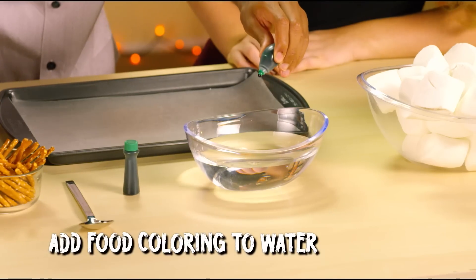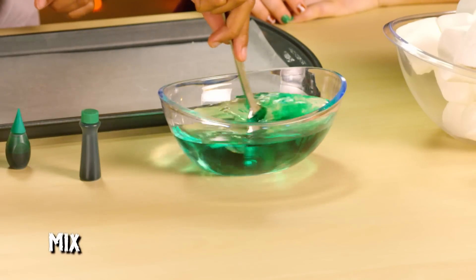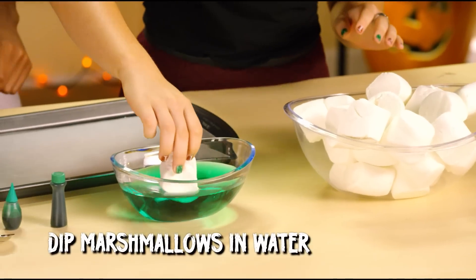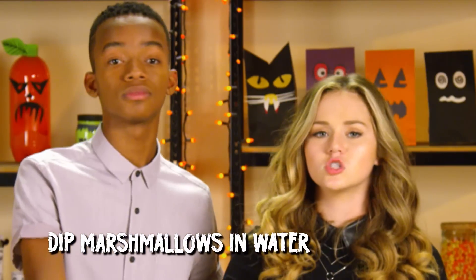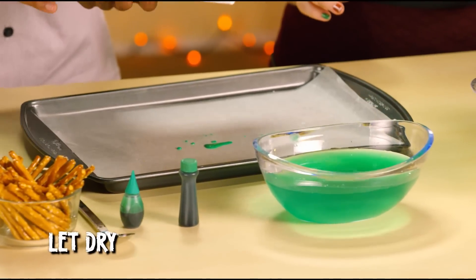Step one: add a few drops of green food coloring to the bowl of water and mix it up until it's a ghoulish shade of green. Looks very ghoulish! Step two: dip your marshmallows in the green water until they're totally gone green. Step three: lightly dab them with a paper towel, then let them dry completely.